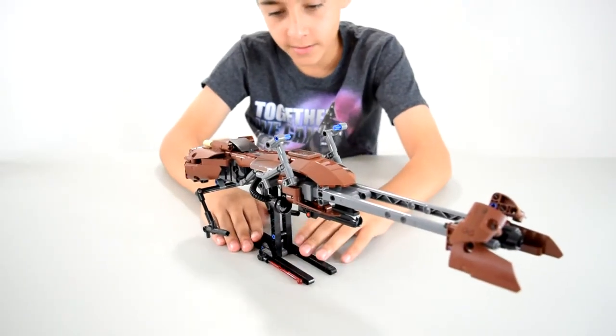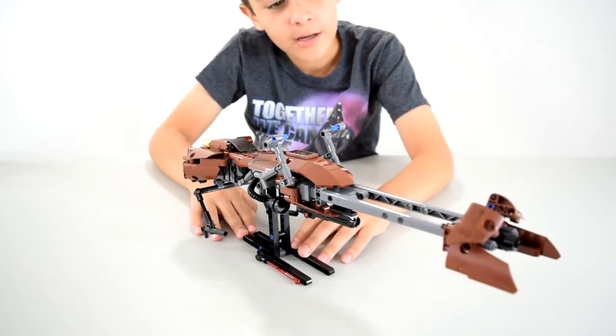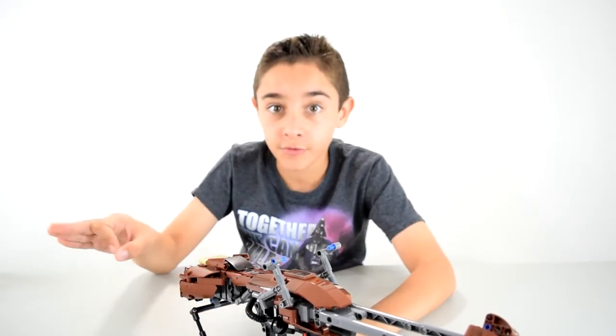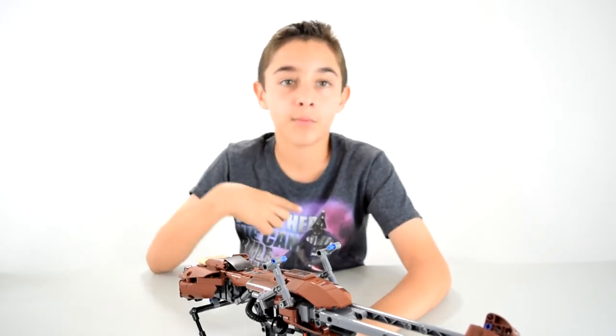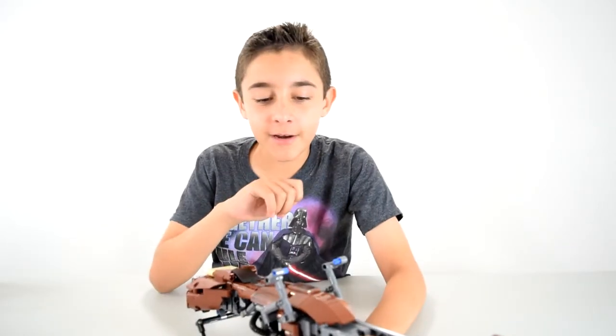This is a good piece for display and stuff. It looks like a UCS set, even though it's not, but it should be because it's awesome. They used to do Technic sets for Star Wars — they did a Technic pit droid, a Technic C-3PO where if you pressed his stomach he exploded because it was in Episode 5, a Technic R2-D2, Technic battle droids, Technic super battle droids, and a Technic Darth Vader. So there is precedent for doing Technic stuff like this.